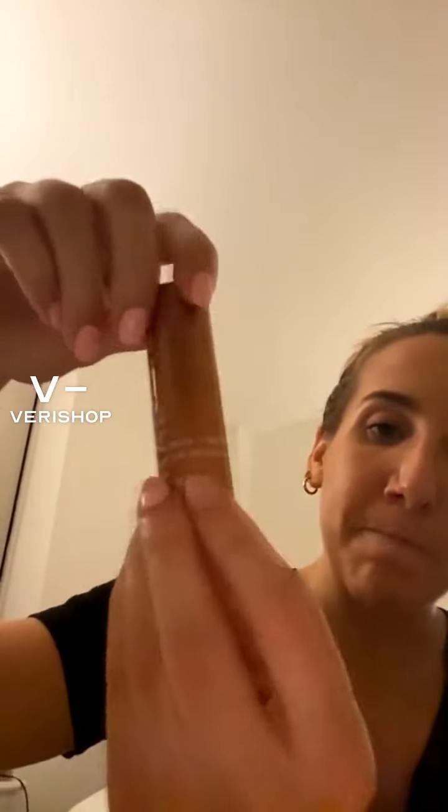I'm so glad I found this Crabtree & Evelyn product. The packaging is really cute — it comes in this little rust-colored container that's also magnetic, which is just a fun little added bonus. This stuff comes in a lipstick-looking type of thing, but it has little scrubs inside it.